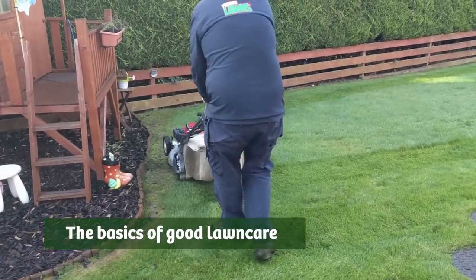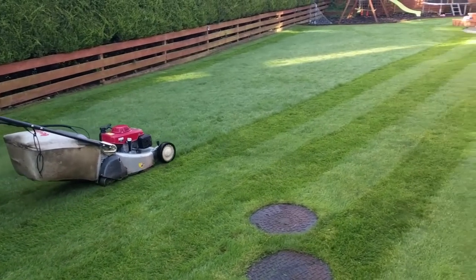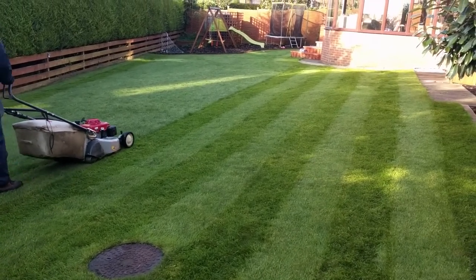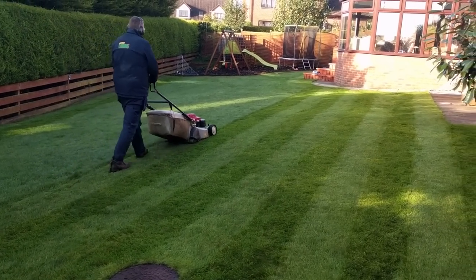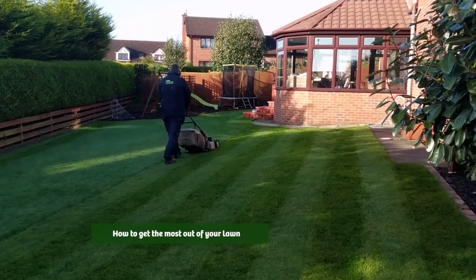The basics of good lawn care isn't about what products you can put on to feed your lawn or what the best weed killer is. Good lawn care starts with how you look after your own yard or lawn every week.